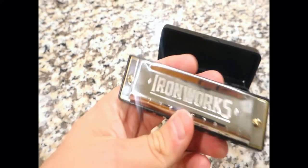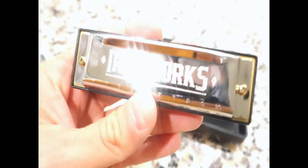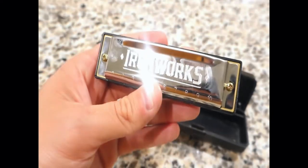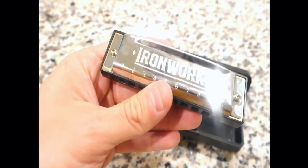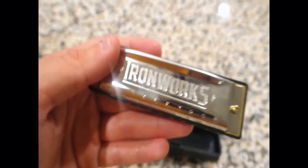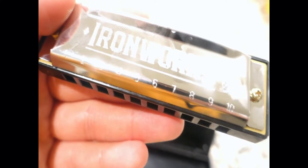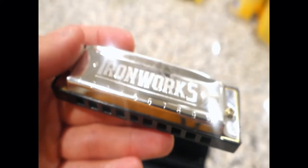The cover plate allows outstanding volume and deep resonance. You can see this pocket-sized instrument is ready to play anytime, anywhere. The brand is Ironworks Studios, and this is a diatonic harmonica with ten holes in the key of C.